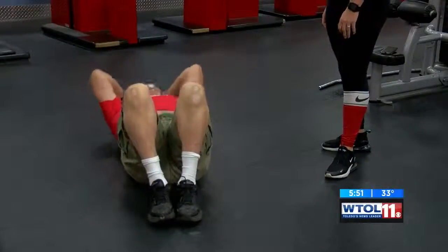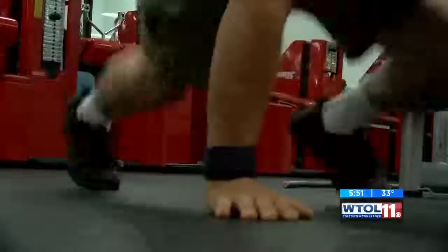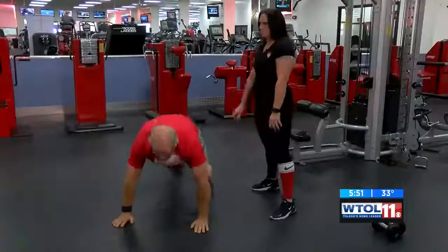For mountain climbers, you're going to make sure your back is nice and straight — keep your back straight. Your knees are going to come up to your elbows in a fast motion, one each side.